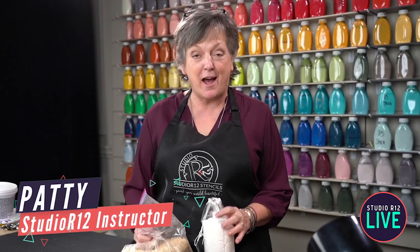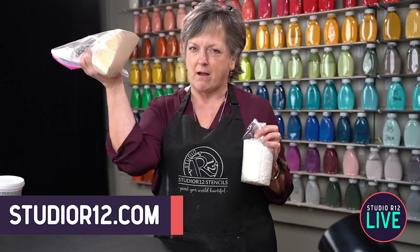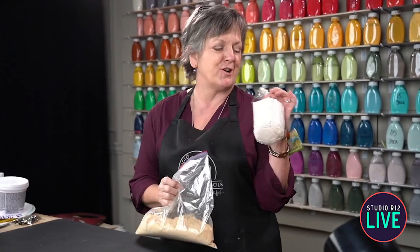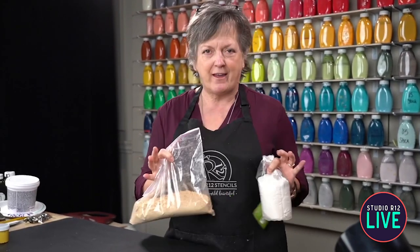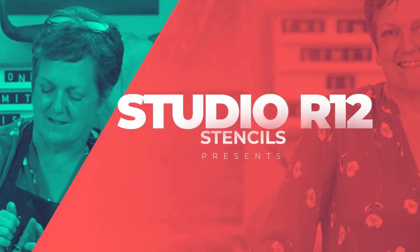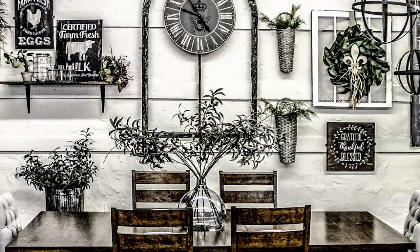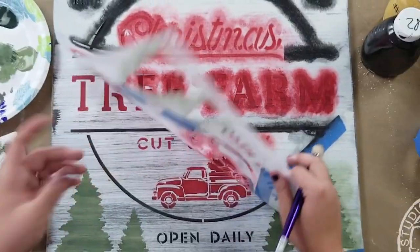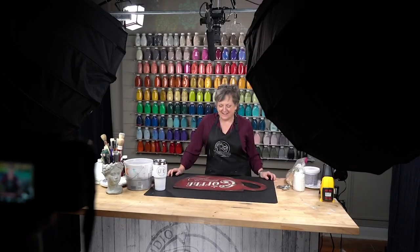Hi, I'm Patti with Studio R12 Stencils and today I'm going to show you some really cool things. We're going to show you how to take sand and sawdust - we're going to make a grungy textured background with the sawdust, and then show you how to make rust with sand. So we're going to paint a whole project. I'll show you how to do all the things, and if you stick around to the end, you'll see how I pull it all together. All right guys, let's get started.